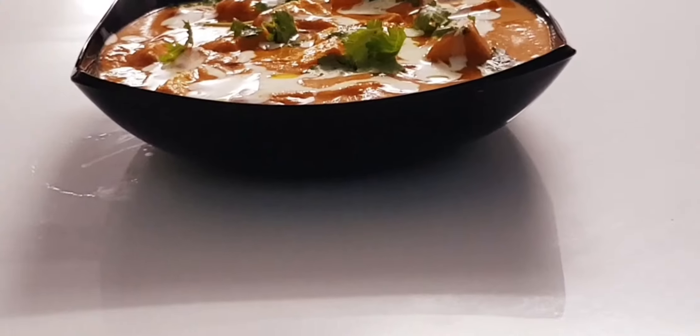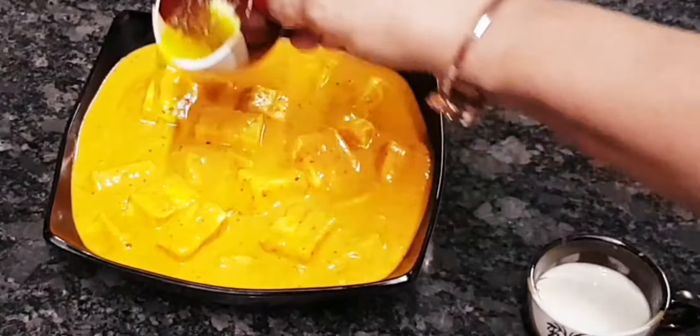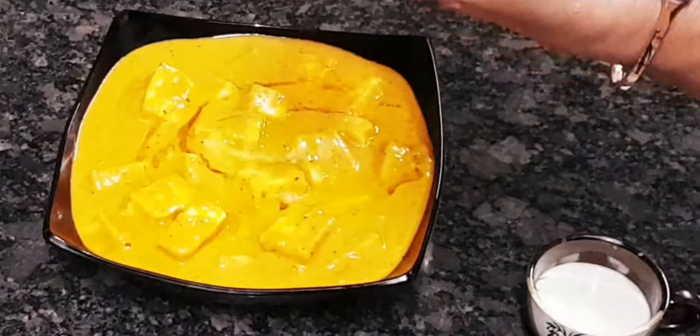Today's recipe is a paneer butter masala. The key ingredients are paneer butter, cashew nuts, vegetables, and fresh cream.